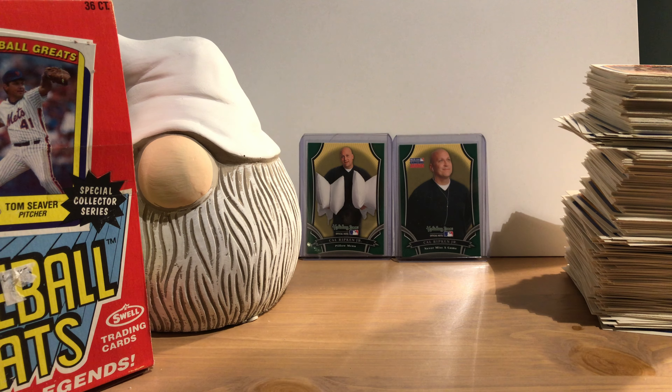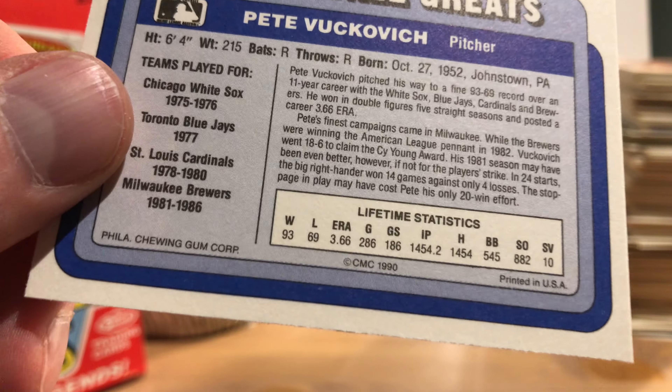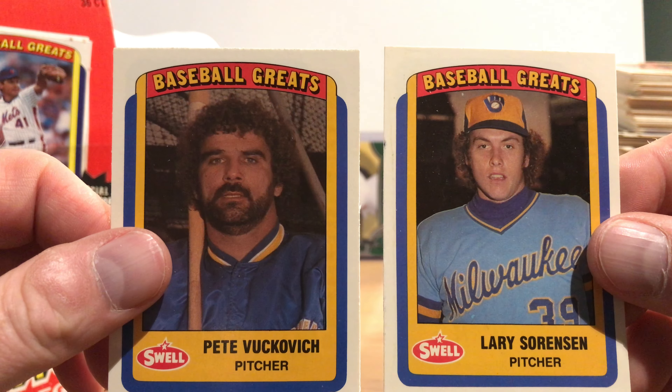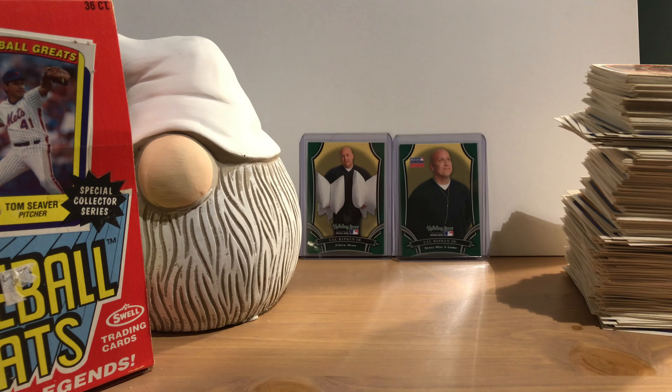I have not seen any 1991s, but I have seen a lot of 1989s. In fact, I have a factory-sealed 1989 Swell Baseball Greats set which I may consider opening on camera in the future. That's it — they only did it for three years during the junk wax era. On the back it says Philadelphia Chewing Gum Corporation, copyright CMC. Probably the two most interesting cards are these two spaced-out dudes, both with the Brewers — caught in the headlights, I guess — and they'll be added to my spaced-out collection.